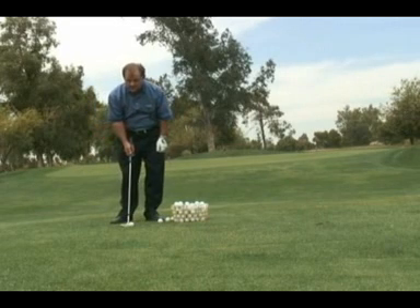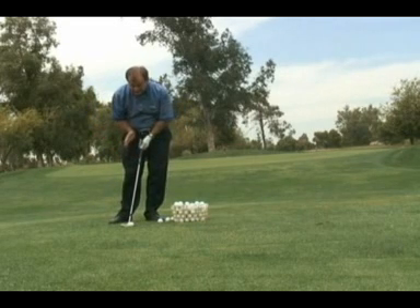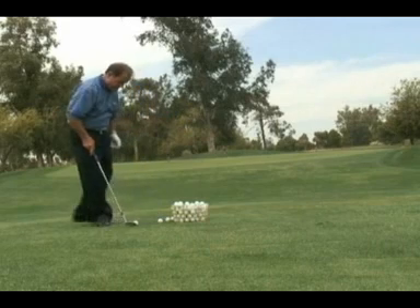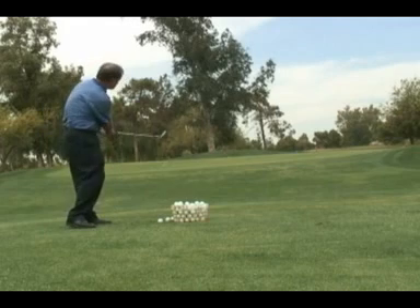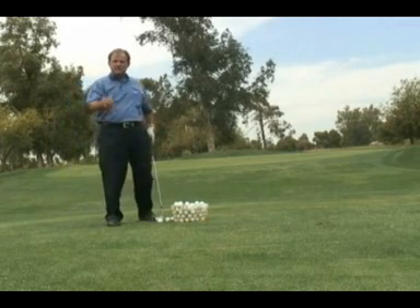Number two, check the ball position. Make sure it's in the middle of your stance and your weight's on your left leg. And lastly, make sure that you start hitting down on the golf ball so it'll go up.